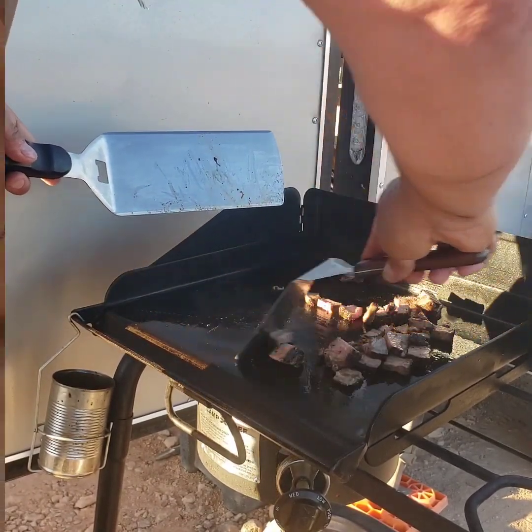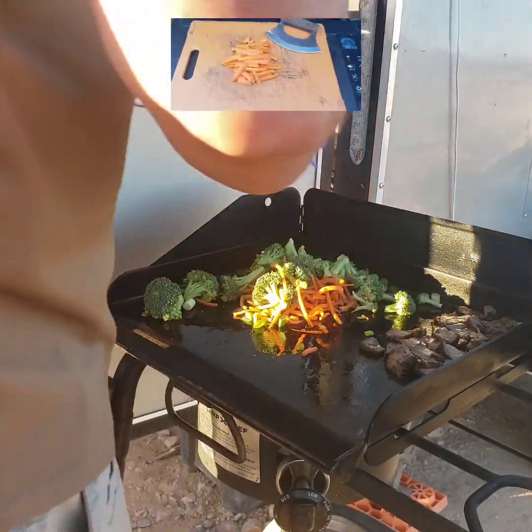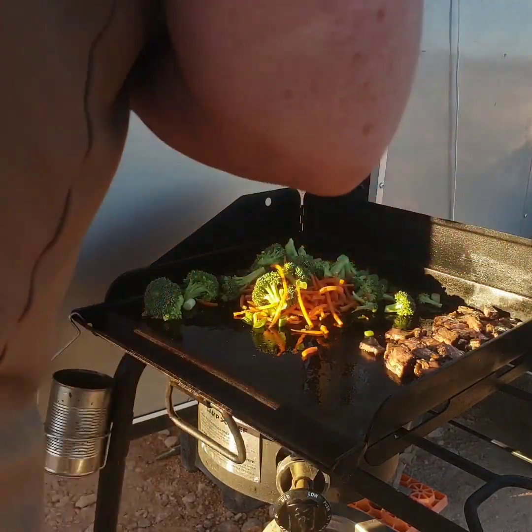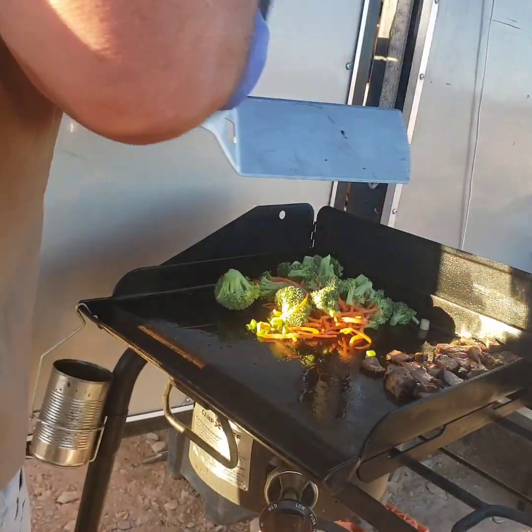Here I have some broccoli, carrots, and some green onions. I had another thing of green onions chopped off onto the side for the missus, because she likes just nice cold green onions to put on top of it.